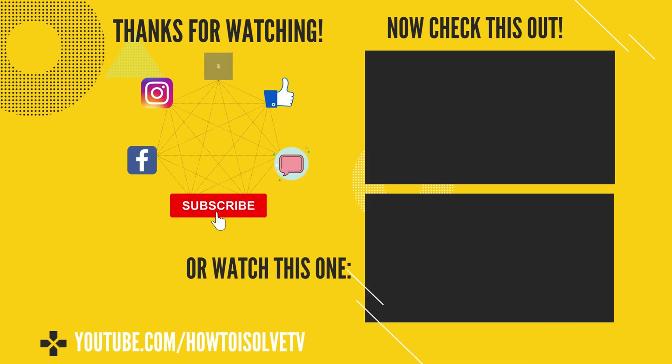So ladies and gentlemen, I hope this video was helpful for you.